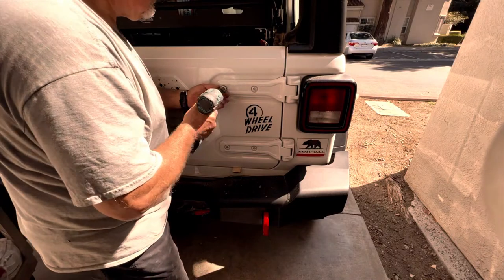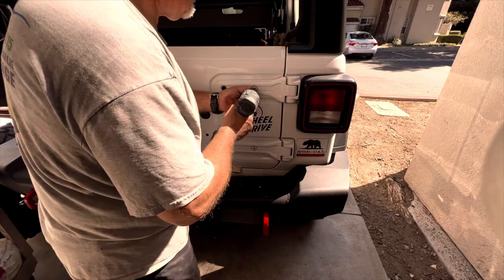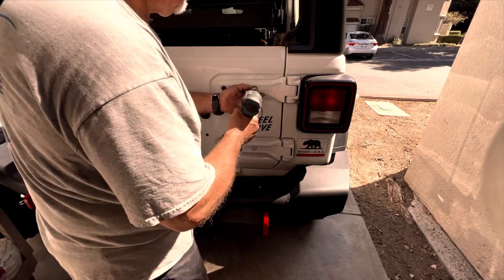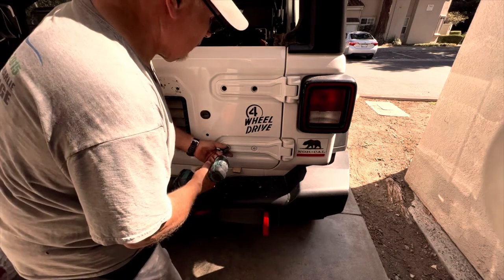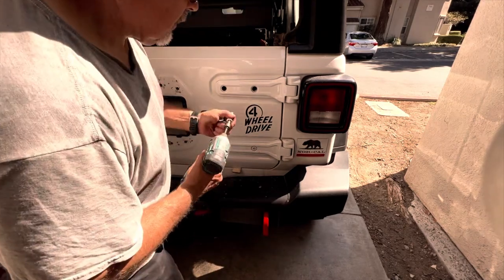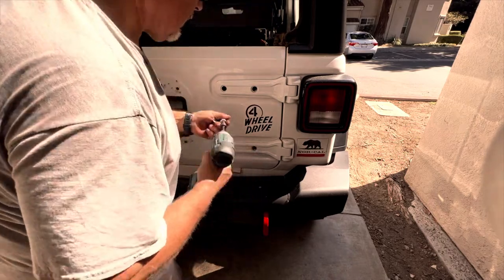Now it's time to use the impact gun and make it a little easier. I'm not too happy that my Willys four wheel drive sticker is going to be covered up, but I'm going to leave it on there — I didn't want to try peeling it off. Maybe I'll put another Willys four wheel drive sticker somewhere else on the vehicle.